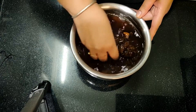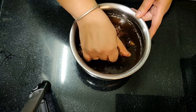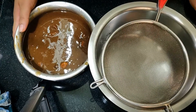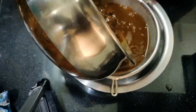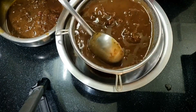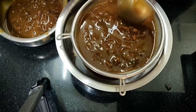Now we will mash it properly so that the Imli is plumped in the water. I have mashed it properly. Now we will take it. I will mash it properly — you can use the help of a strainer and add water.